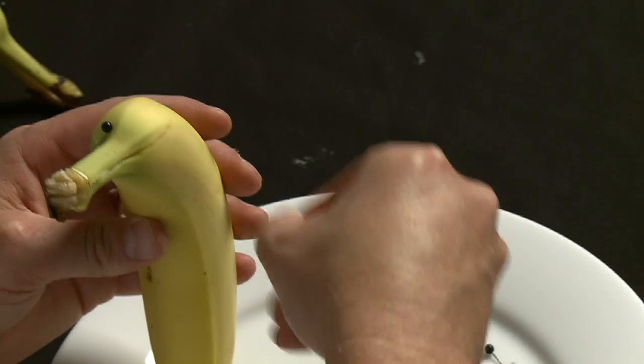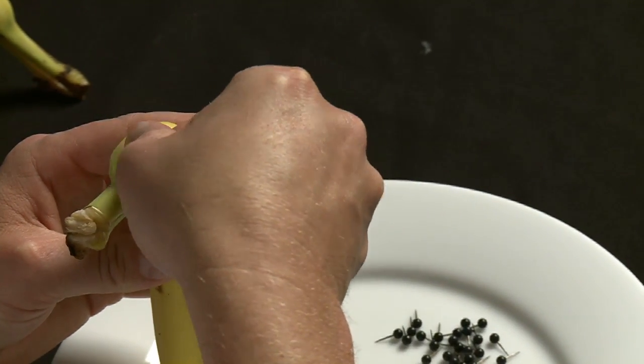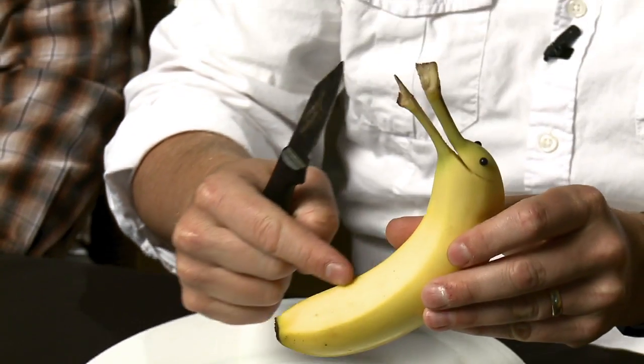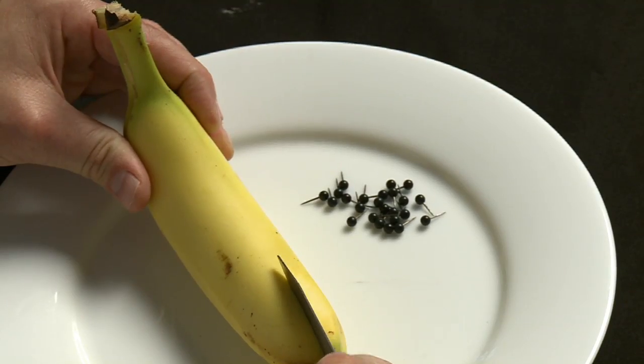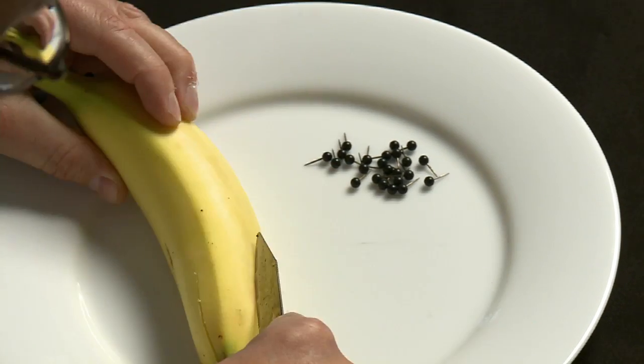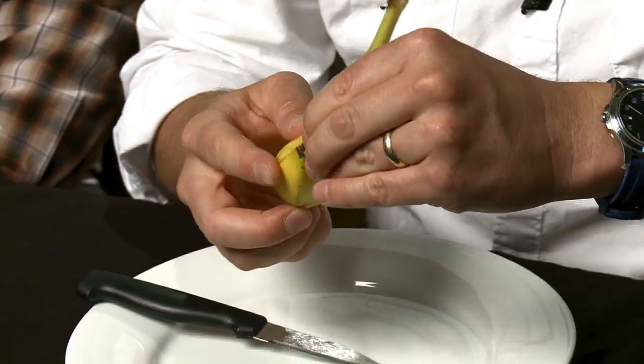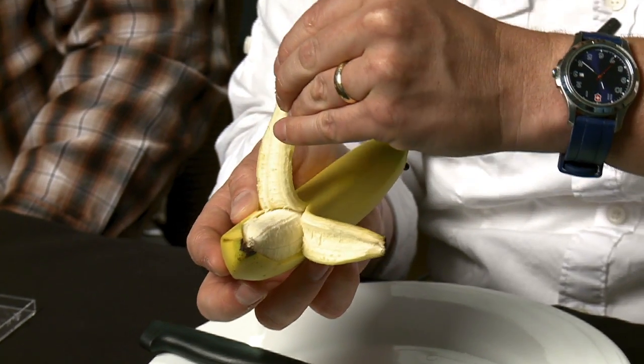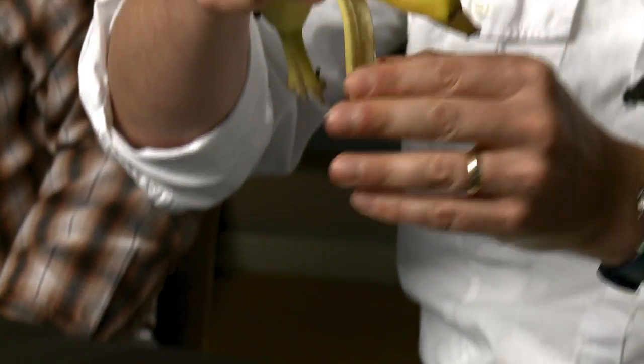Then take the pins and put the pins on the side of the head. Then you take that little seam that goes along the bottom of the banana and cut a little slice down there, and then you just peel back the legs so you're about halfway up the body of the banana ostrich.